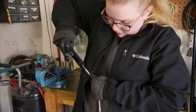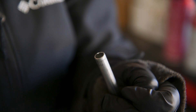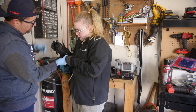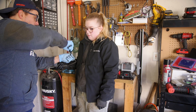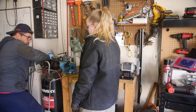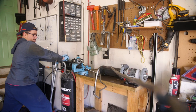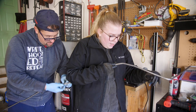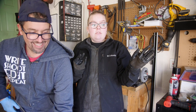The cutting and flaring went well with the heated line. We removed the tape we used to mark where we needed bends. This is all ready to go in but we are freezing, so we're going to go in and warm up and then put it in and hopefully be done.